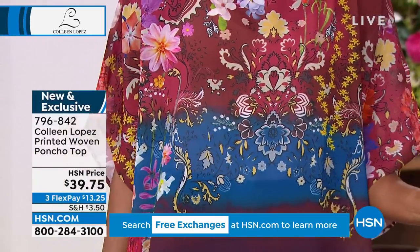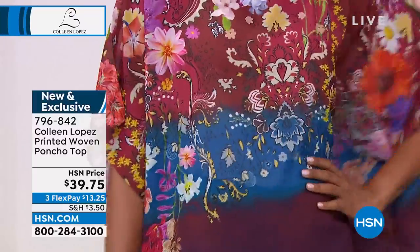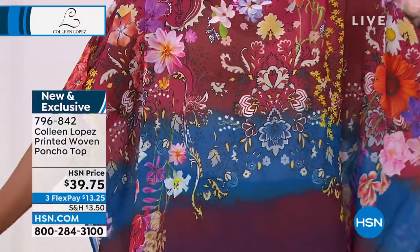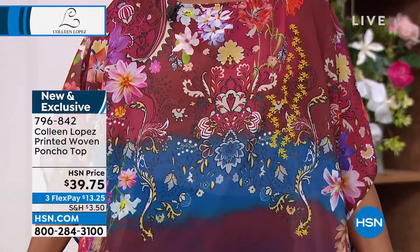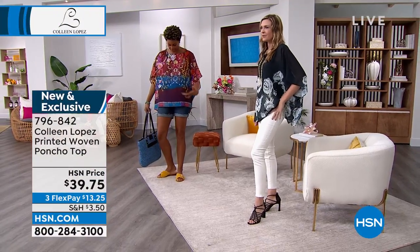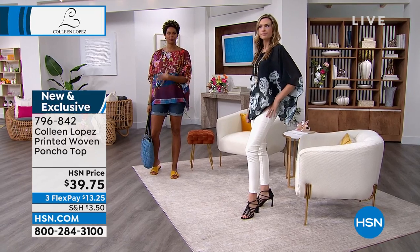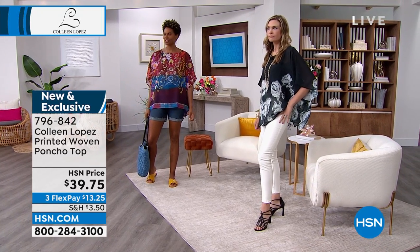I was told this print is inspired by another designer — I don't know if I'm allowed to say the name, but it rhymes with 'metro.' I can totally see that. I do a lot of work with them and I think it's a gorgeous print. You can wear this from spring and summer into fall because of the colors, and the floral pattern is just so year-round.